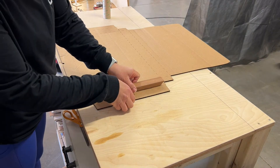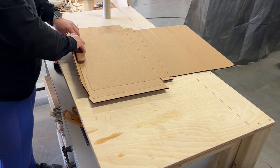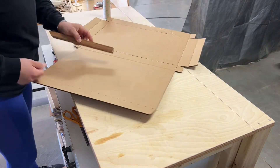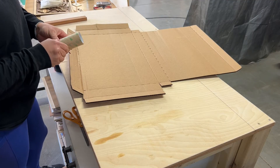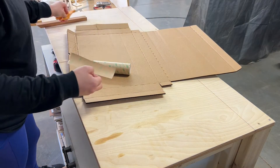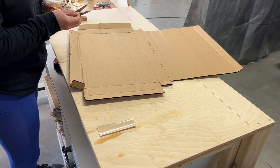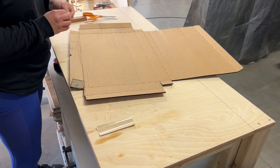Once the box was cut out, it was time to assemble it. I used a piece of scrap wood as just a straight line while I bent all of the areas that had creases in them — I line it up with the perforations and then bend the box pieces accordingly. Then I grabbed a sheet of 3M adhesive and cut a strip off and used this to glue all of the flaps together. I cut small pieces from the strip and cut them to size so that they would fit nicely on the little tabs where the flaps are glued together.